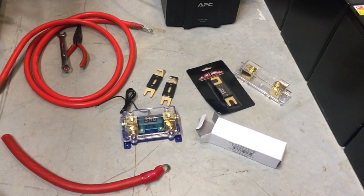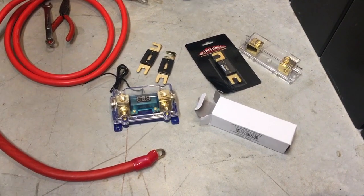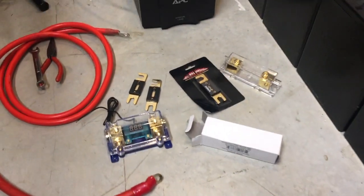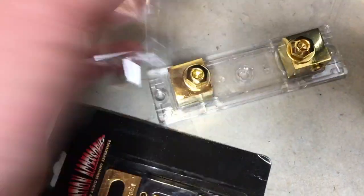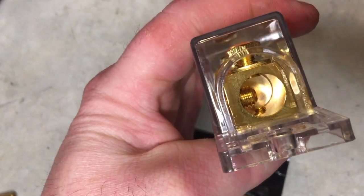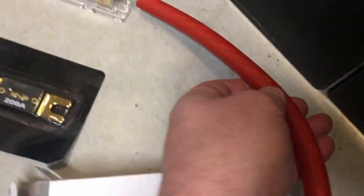Hey everybody, it's Chris once again with another inverter stuff update. I received the ANL fuses and holders today in the mail. One of them is a plastic holder that just pops off, the fuse goes across these, and your wire gets crunched through the two or three screws on each side. It'll go to a zero gauge wire — it came with a zero gauge lead that will go in one side and gives a bare end for hookup on the battery side or more likely the inverter side.